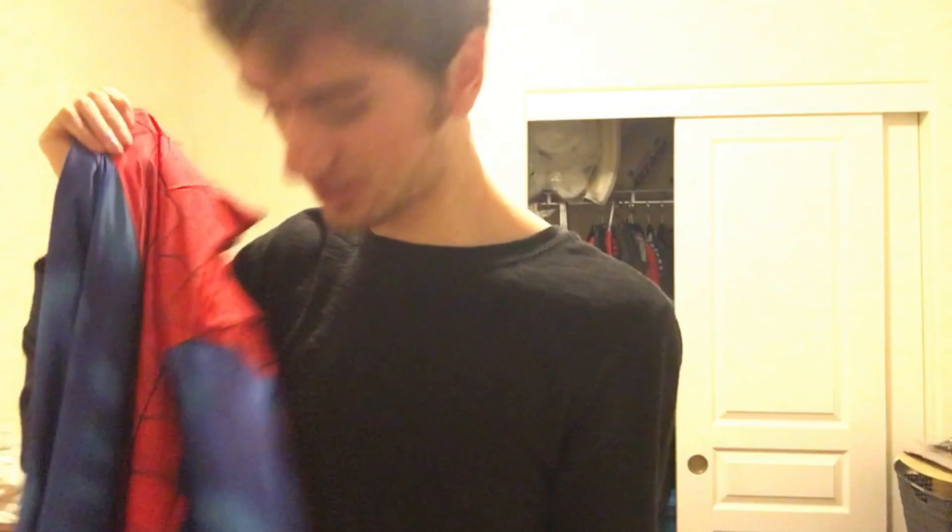I made it myself. I'll just show the whole suit when I put it on, so I'll be right back. You know what I gotta say — it looks pretty dang good.